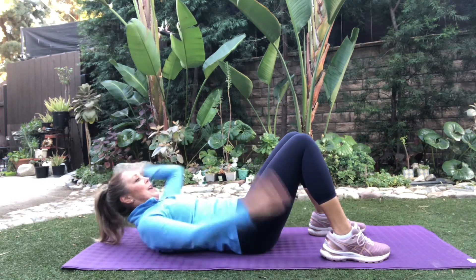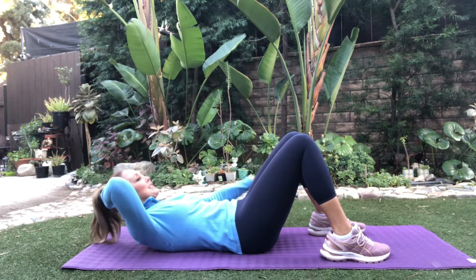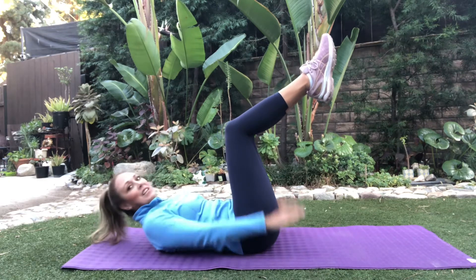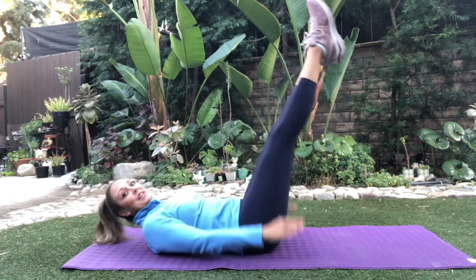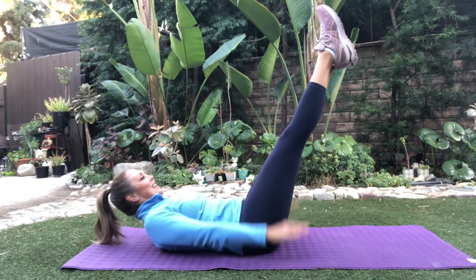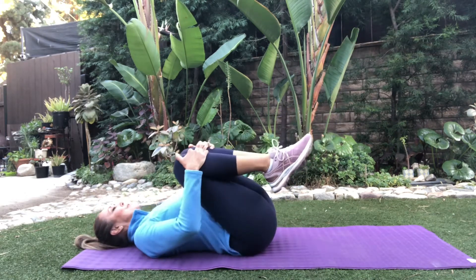Level 2. Switch arms. Level 2 is going to bring the legs up in just a second. Level 1, stick at that — switch one arm. Exhale and in. Level 3, out in and exhale. And come on down. Rock back and forth.